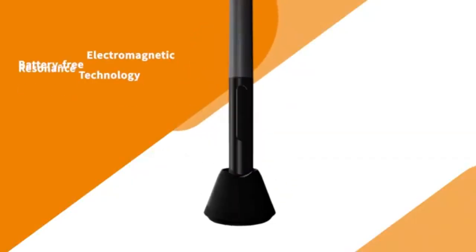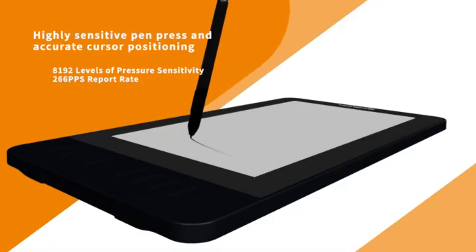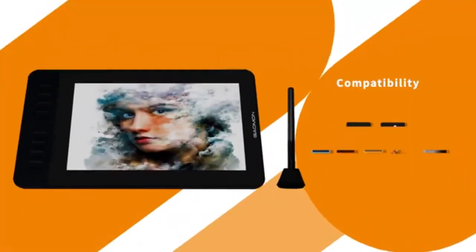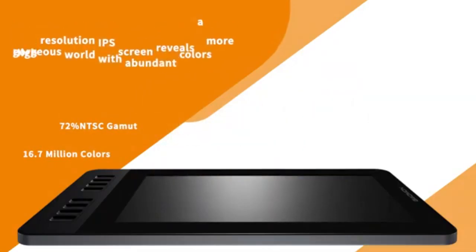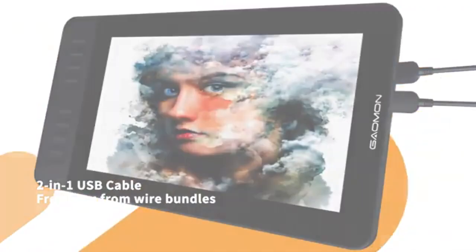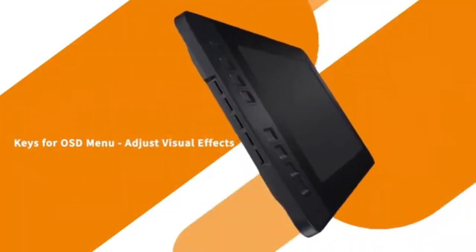It comes with a 100% sRGB color gamut, so it might not achieve color quality like more expensive devices, but it is good enough for its price. The Gammon PD 1161 pen is good and matches top-range pens in some features. The pressure sensitivity is 8192 levels, and the minus 60 degrees tilt recognition is just like expensive tablets. The battery-free pen comes with two programmable buttons. Unlike Huey and Canvas Pro 16 Plus and Wacom Cintiq Pro 24, which have a separate remote, the Gammon PD 1161 has 8 programmable keys on the body of the tablet.